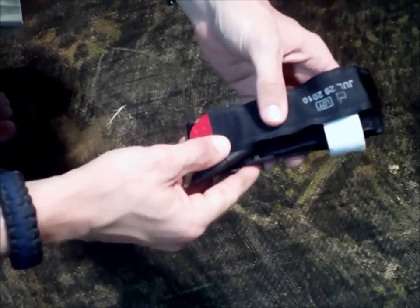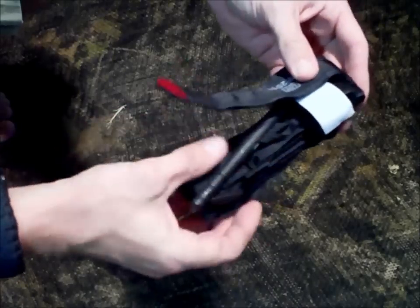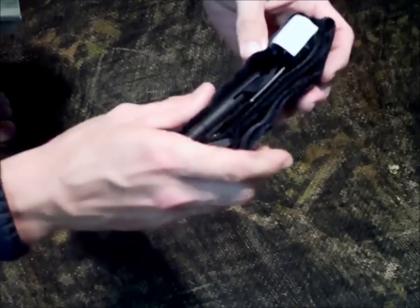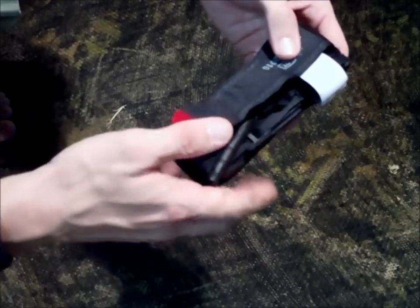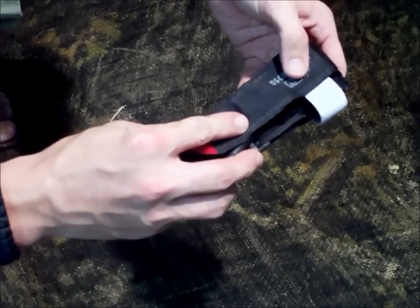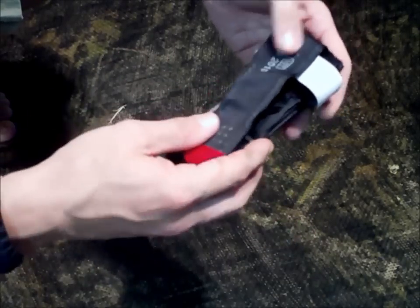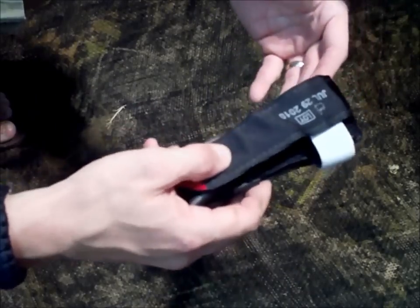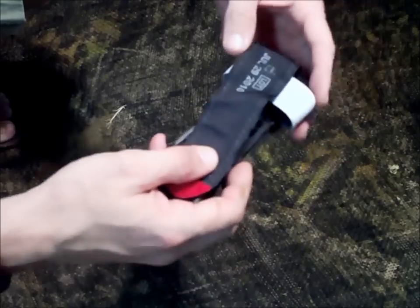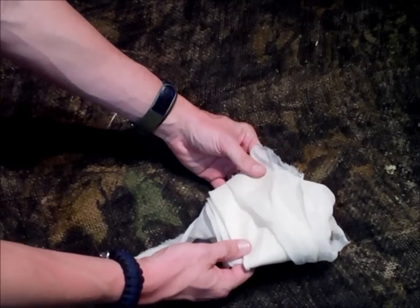This is an example of the CAT tourniquet — a commercial device that's relatively inexpensive. You can pick these up for about twenty dollars. I keep several in my pouches and bags. It works great for controlling life-threatening arterial bleeding. But in this video we're talking about what if we don't have one — what if we're just down to what we have in our bug out bag or everyday carry bag.